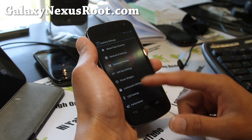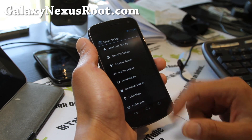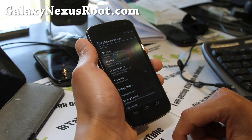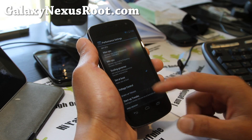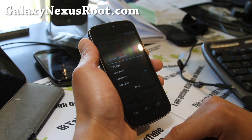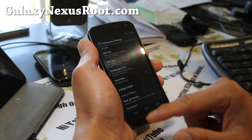This one also comes with Gummy settings, very similar to the Nexus S version. I reviewed this ROM before — yeah, I did. This was one of my favorite ROMs when it first came out, and it still is. Interactive S — very solid ROM. You're not going to get a lot of weird things going on.